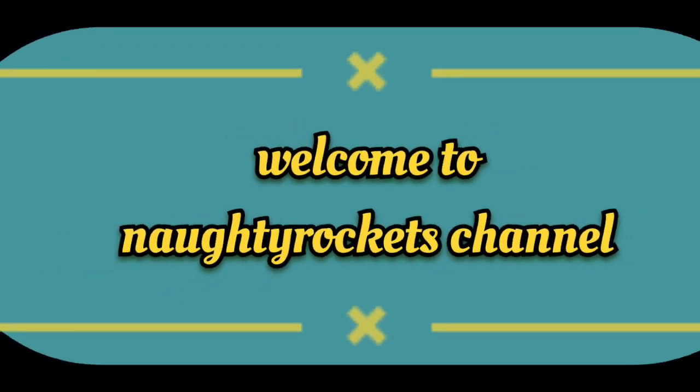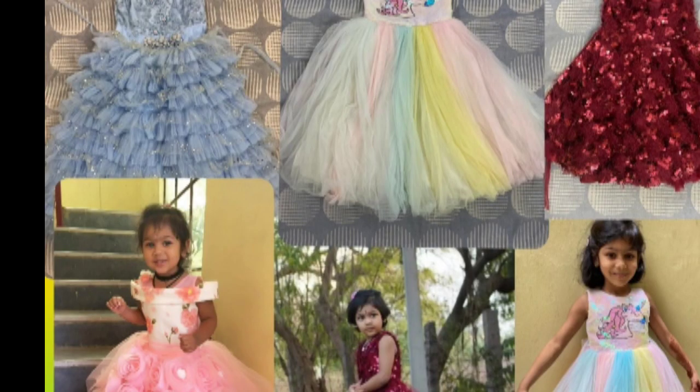Hi viewers! Welcome to Naughty Rockets channel. Today's video is all about the Lithuania Rocks collection. Let's get started.